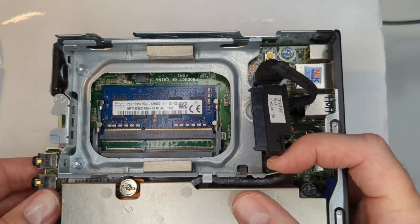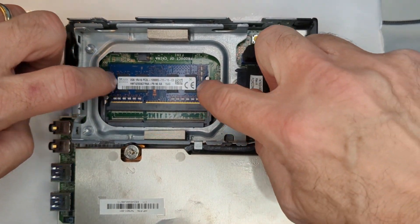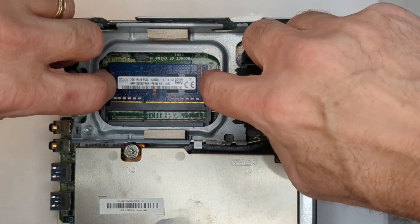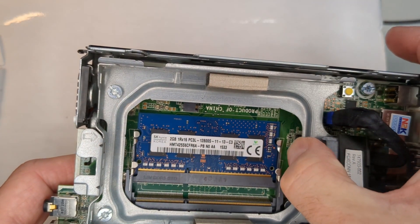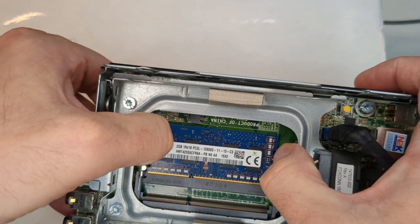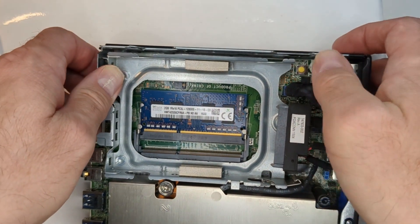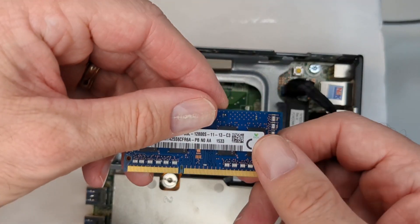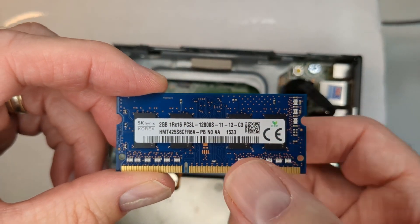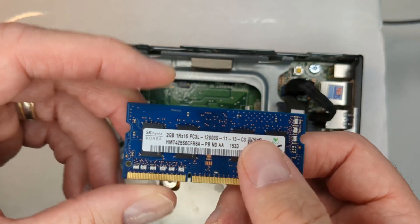There are two slots. To remove the first one, there's a little latch here and here — just pull out on them and they'll kind of pop out. This particular stick is 2 gig. Notice it has PC3-12800 on it.